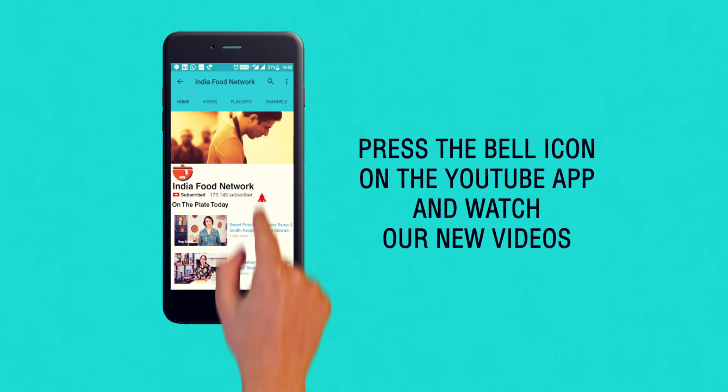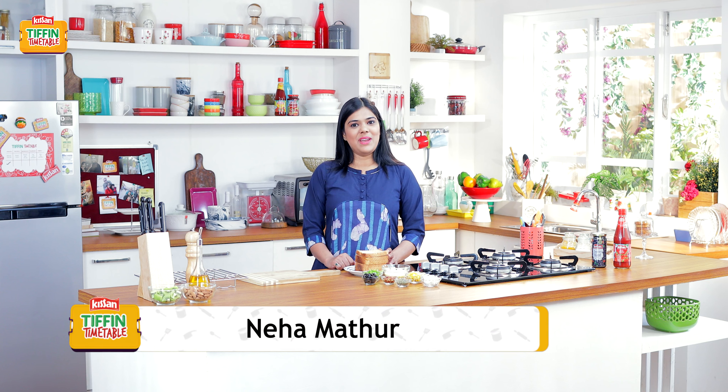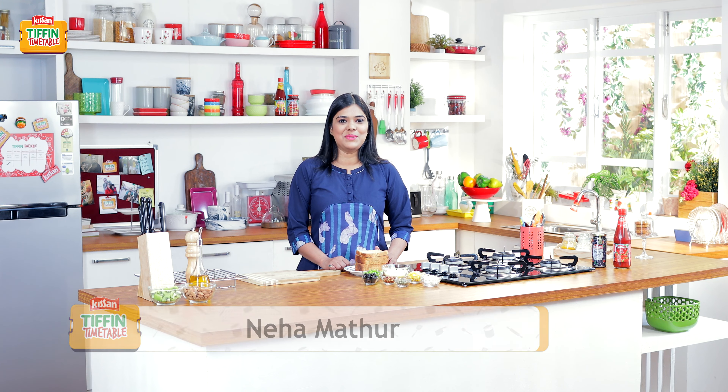Subscribe and click on the bell icon to never miss a video on India Food Network. Hello everyone! Welcome back to Kisan Tiffin Timetable. Today we are going to make bread pizza which can be easily made at home. I am Neha Mathur and I am here to add 5 more recipes to 200 recipes for 200 school days by India's most loved chefs. So let's go, let's make a new Tiffin every day, every day empty Tiffin.